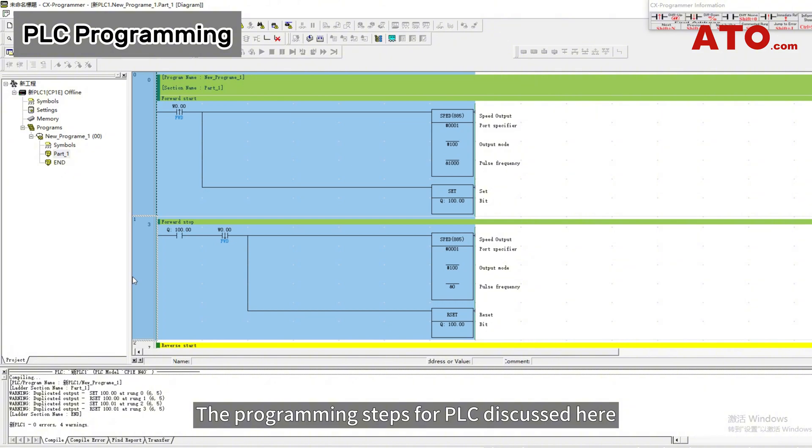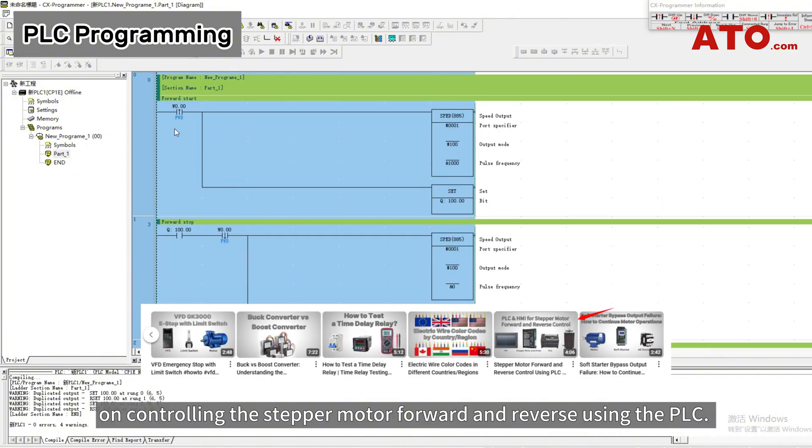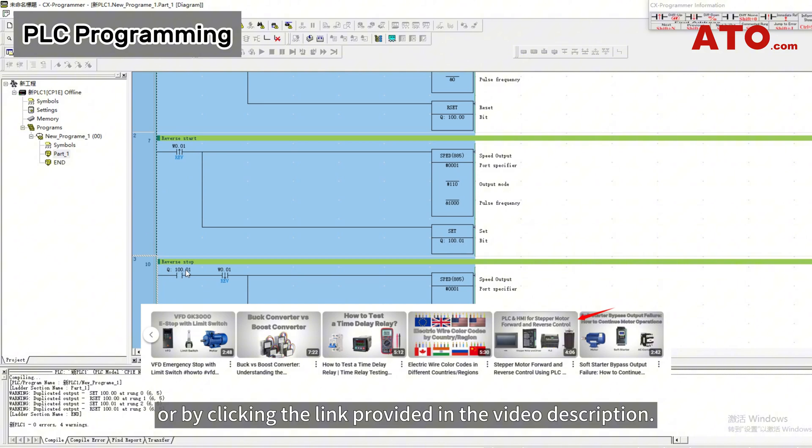The programming steps for PLC discussed here align with the content covered in our previous video on controlling the stepper motor forward and reverse using the PLC. You can find this video on our ATO channel or by clicking the link provided in the video description.